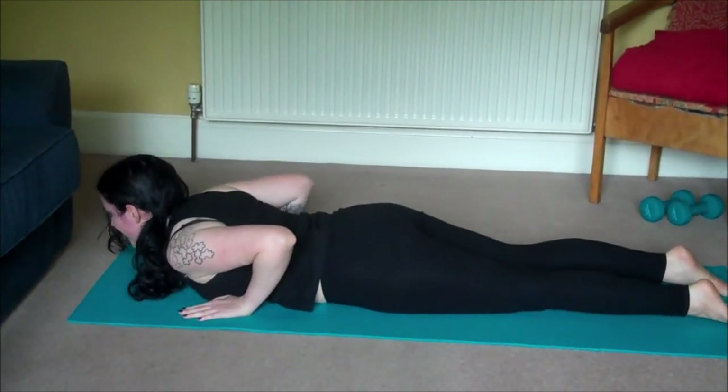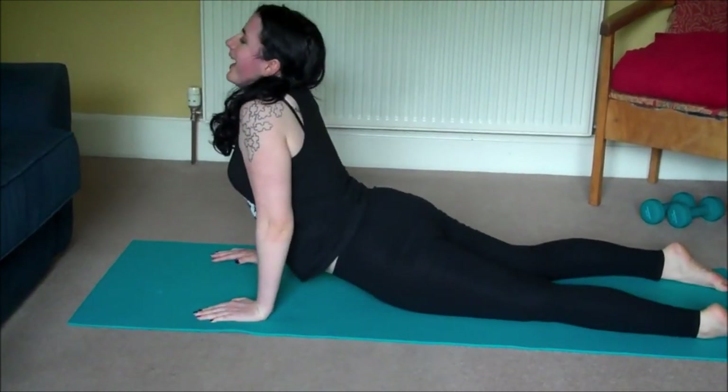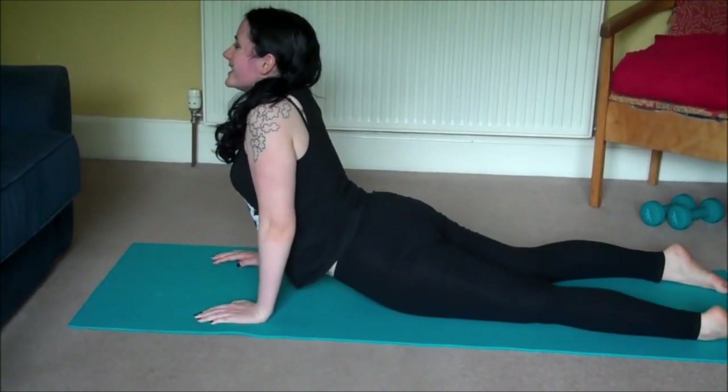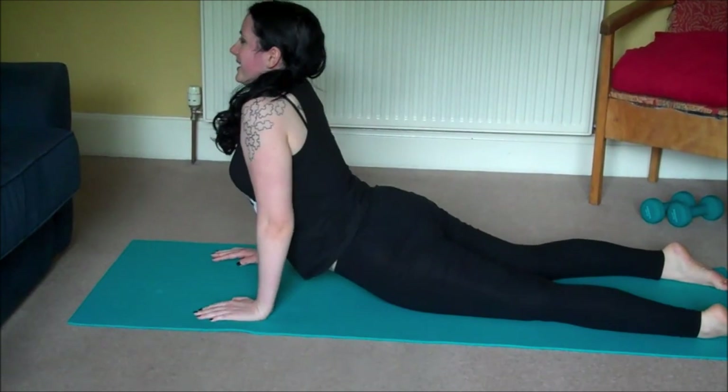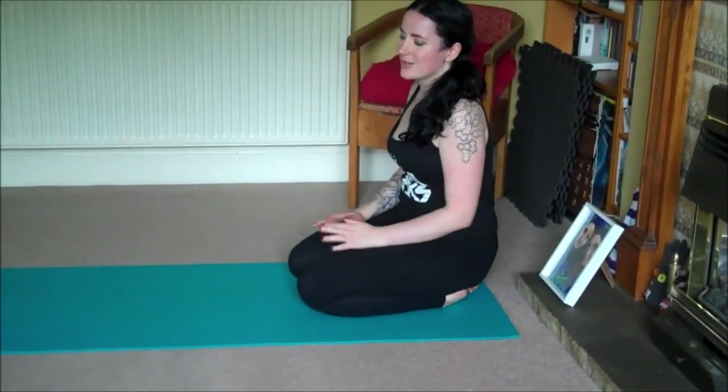Lower down and hands come to either side of the chest for one last cobra pose. Feel that stretch in the belly. You guys are doing great — we're almost done, we'll cool it down now with some nice easy stretches.